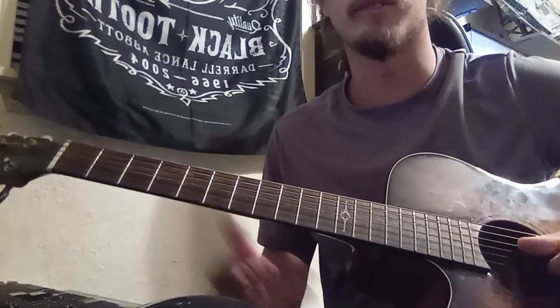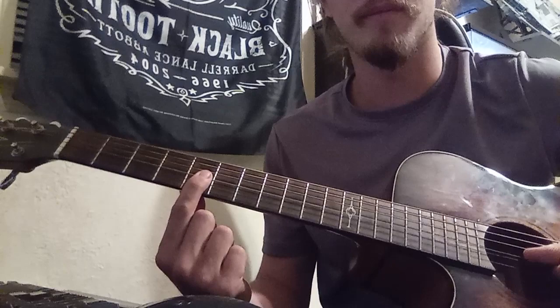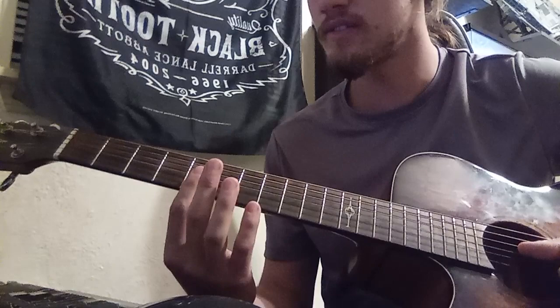Sorry it took so long to make this video. So you're gonna do an A minor chord, which is just the G, B, and E strings, and you bar your first finger.